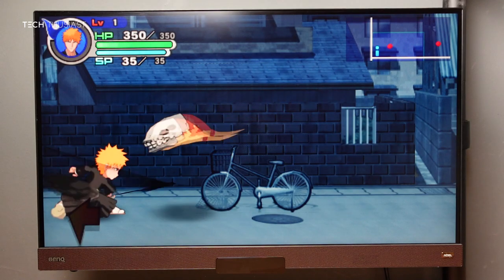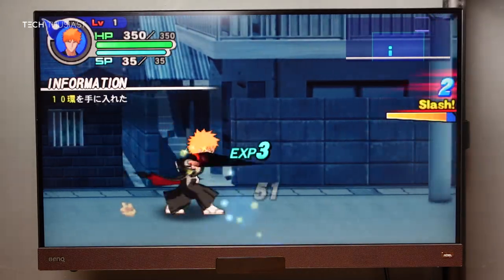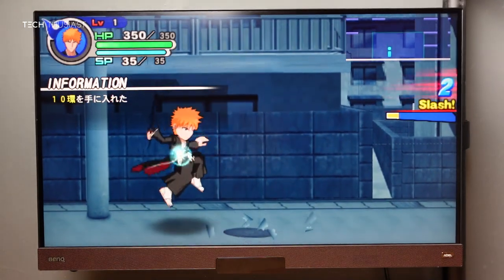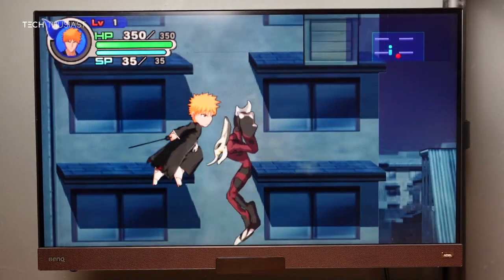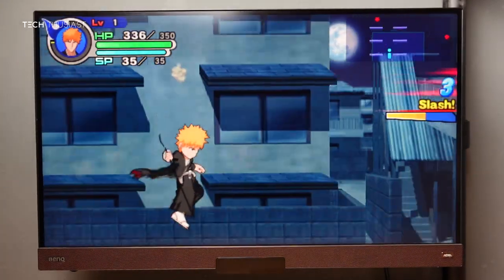Then we have the PlayStation Portable, the PSP. This game is Bleach — it's in Japanese, I'm not sure if there's an international release. This game is not running at full speed and you'll probably notice the slowdown, but from what I've played it is very playable.